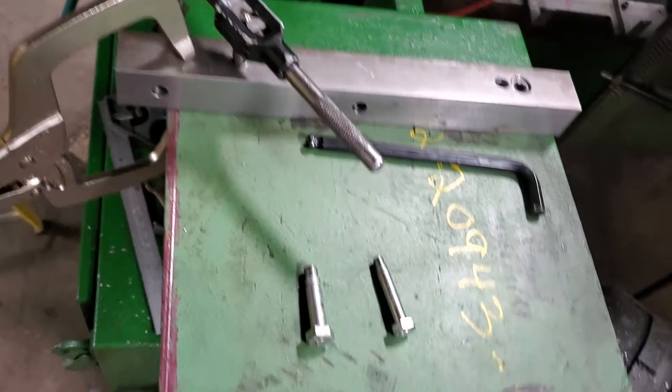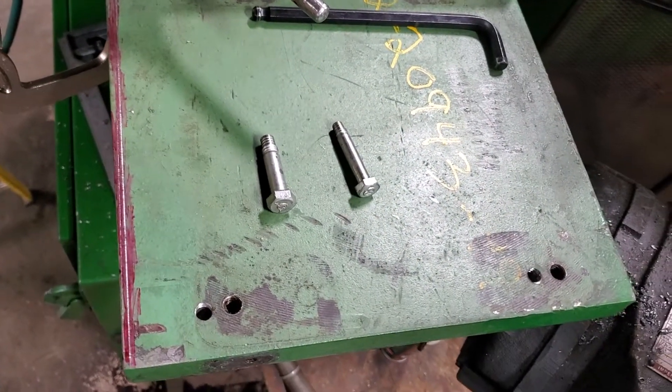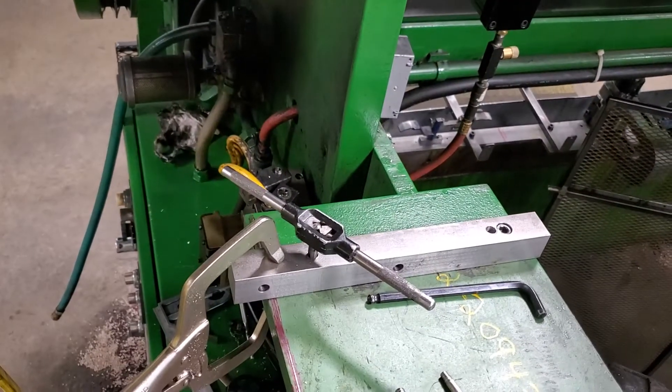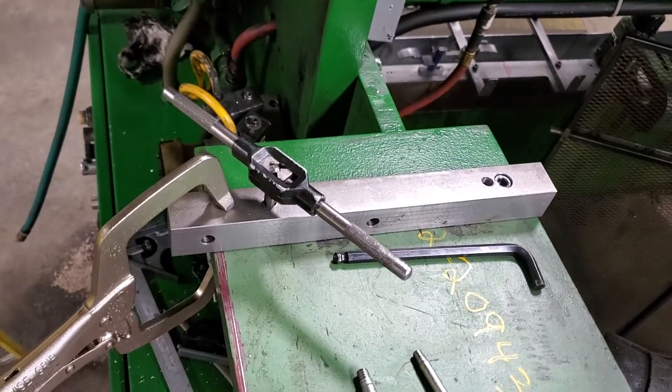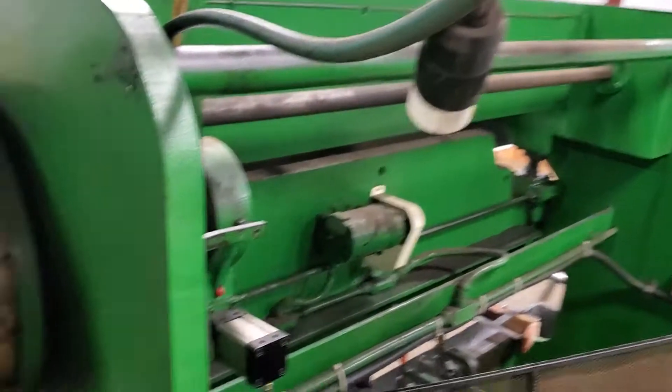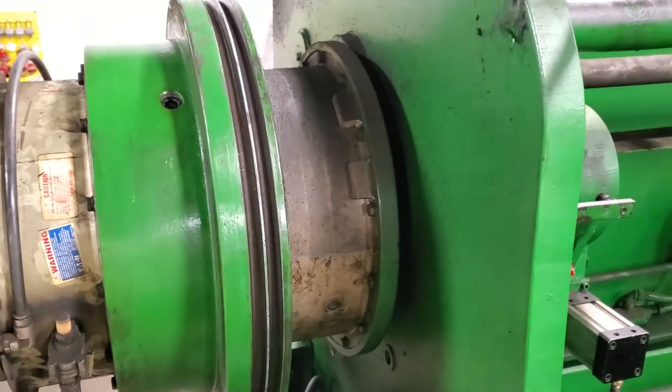I'm going to get a better feel for whether it's walking or doing anything funky. There you go — one way to transfer holes and make them accurate on a big machine. Stay tuned.